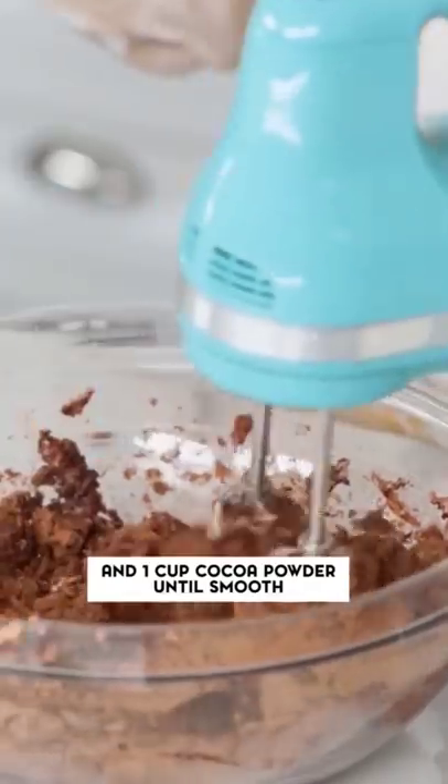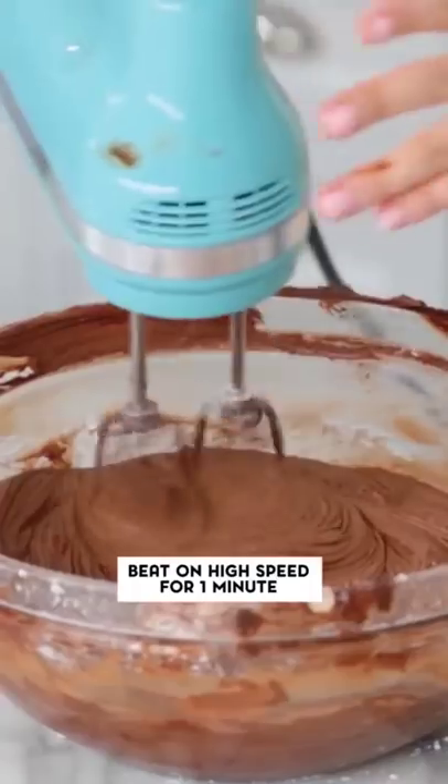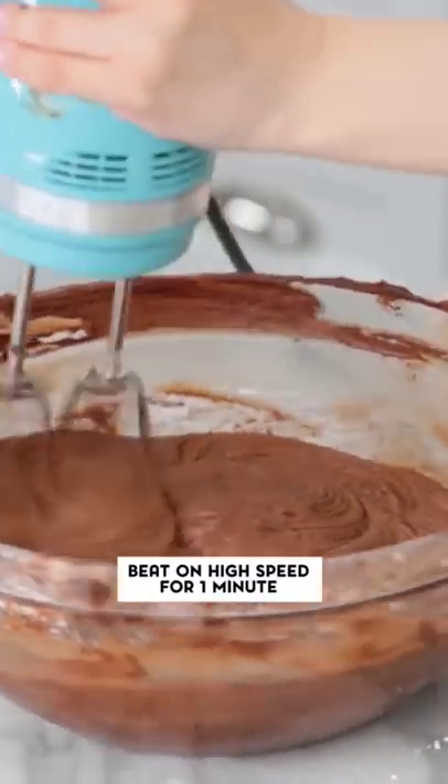So while the cakes are baking, I'm gonna make the frosting. Add the confectioner's sugar, milk, and vanilla. Then beat on high speed for one minute.